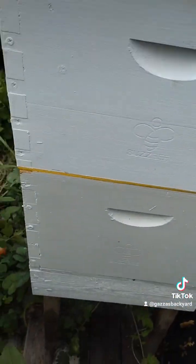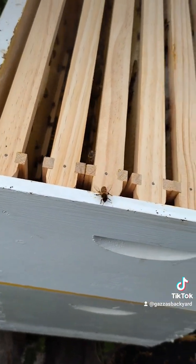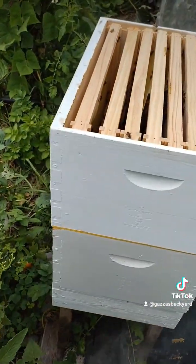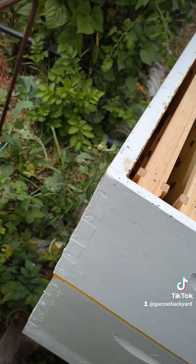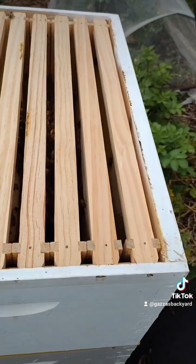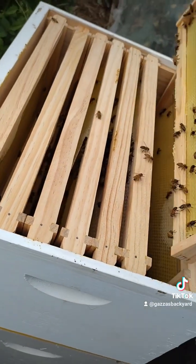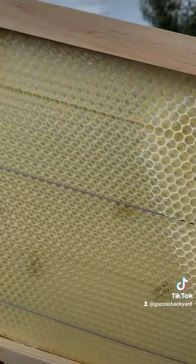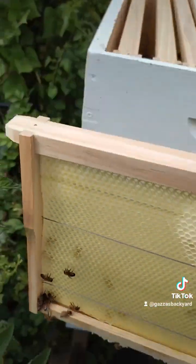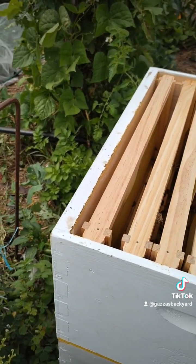I'll pull one out and see — just get a bit of smoke to tell them I'm coming in, not to worry, don't stress, be cool. I'll take out the middle one and see what they're doing. Glued it together. That is awesome. As you can see, they're starting to make the comb. This is what I put in there, and they're building, already putting honey in there. Wow, that is amazing. Let's put this down here and get through to the middle one — we'll start with the middle first.